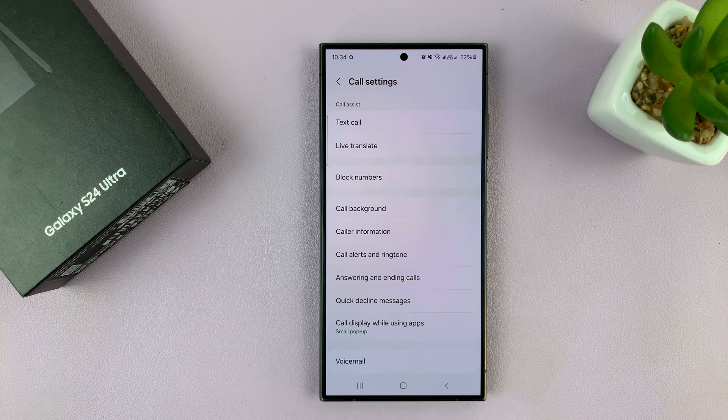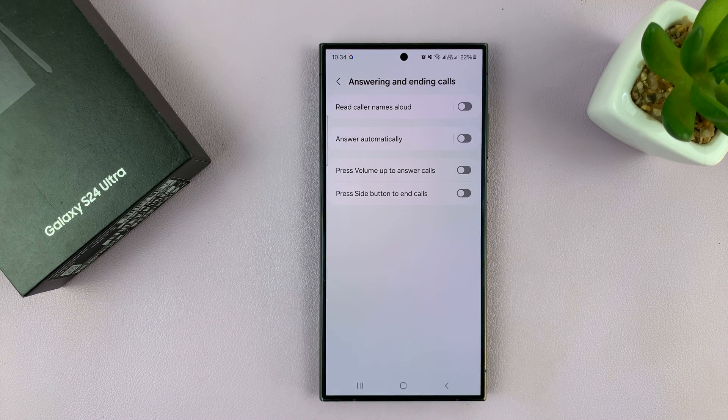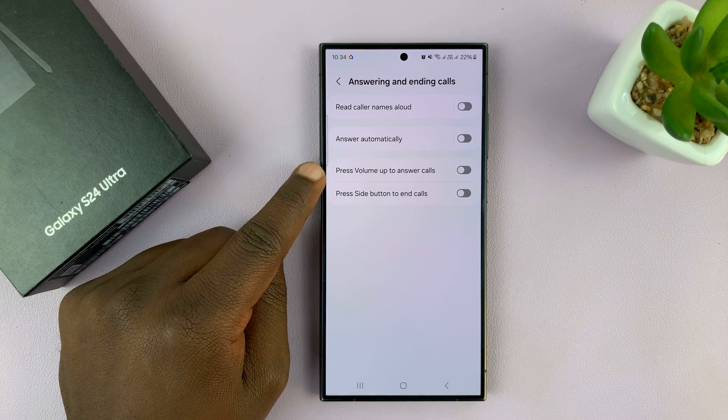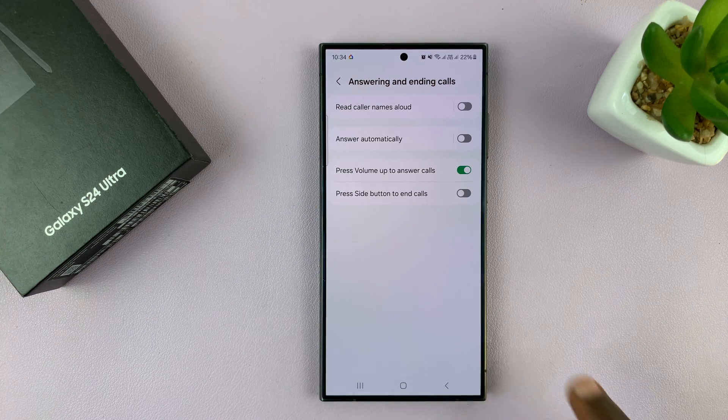On this page you want to go to 'Answering and ending calls,' tap on that, and then you have two options here. You have 'Press volume up to answer calls' — enable that — and then you have 'Press side button to end calls.' You have to enable that as well.